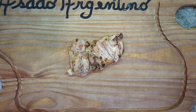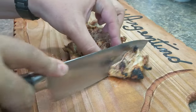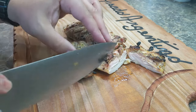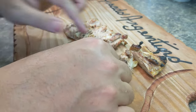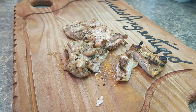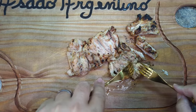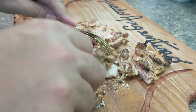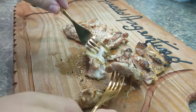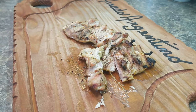Alright guys, check this out — juicy, delicious grilled chicken, properly seasoned because we followed the two simple steps: first the seasoning, then the olive oil, then marinate it. Look how nice and juicy that is. This is the kind of chicken where you know you're going to burn your mouth but you want to do it anyway. So tender — you don't even need a knife, it just comes apart. This is why I love dark meat chicken thighs. Just all flavor and juiciness.